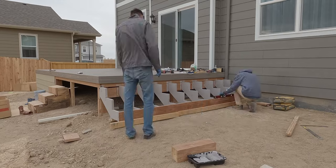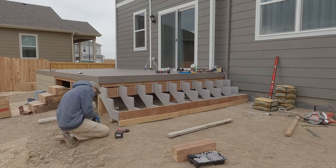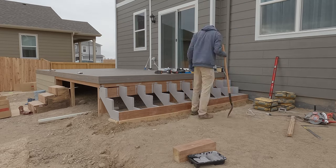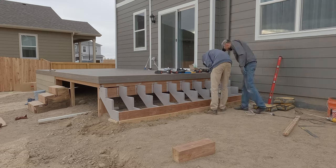So here's where we did things a little bit untraditionally. Instead of pouring a concrete slab first, we left room under the steps, built a frame around it, and poured the concrete in later, which actually turned out to be very solid.